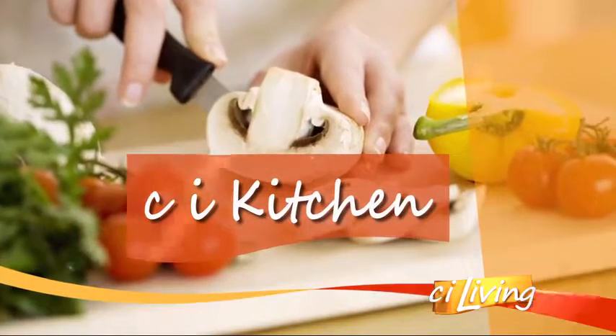Sharing her own enchilada recipe is our U of I student chef, Sierra Wassum. So let's remind everybody, what's for dinner tonight? Chicken enchiladas. And these were really actually pretty easy to put together.